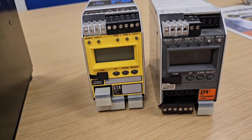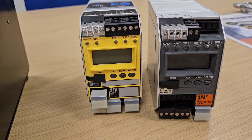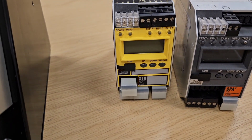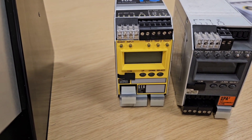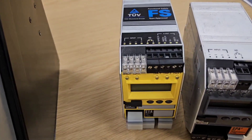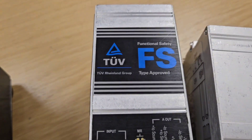We also have more traditional single-loop trip amplifiers: the STA and the ATEX-qualified SPA2. The STA can take a single 4-20mA or RTD input, and you can configure high and low trips from that. Rather than a traditional control trip amplifier, this is a SIL2-qualified unit, qualified by TÜV for functional safety applications.